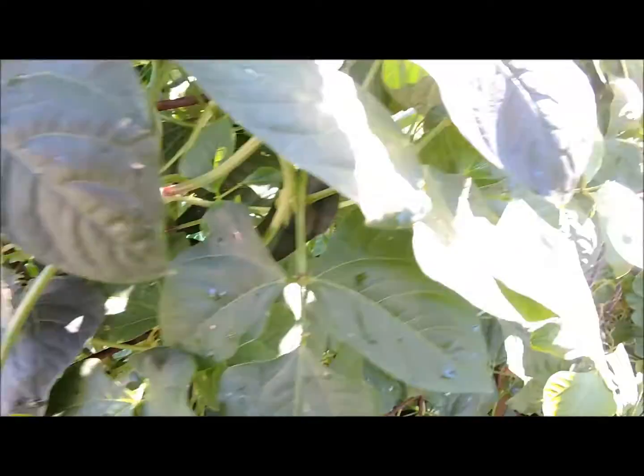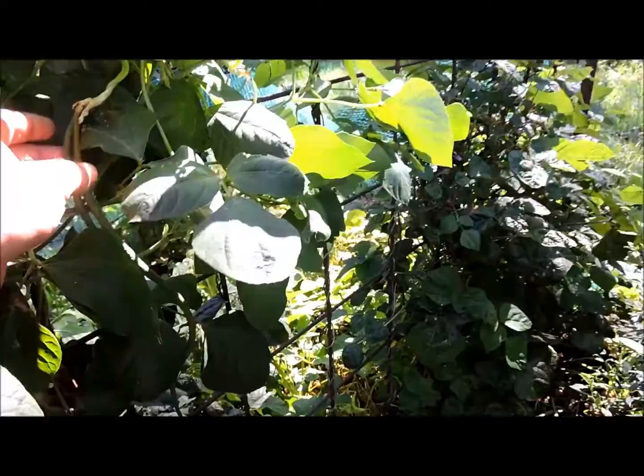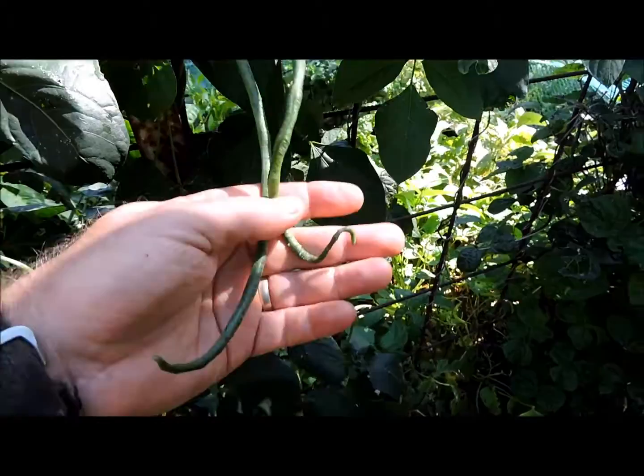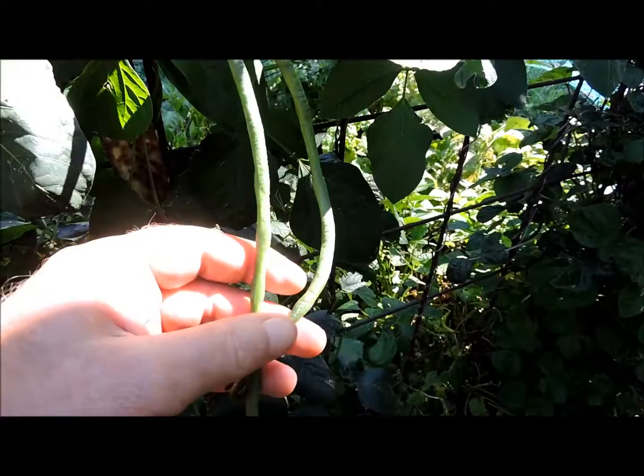These are climber beans and very prolific. In fact these ones have actually started to grow through the bird netting. We've had some good storm rains in the last couple of weeks and it's really pushed them along. I remember as a kid these were quite common with home gardeners. I didn't particularly like the taste at the time — they do have a flavour of their own. If you're going to eat them, it's best to pick them while they're still very young on the vine, because as they get older and more mature the flavour can be a bit overpowering.